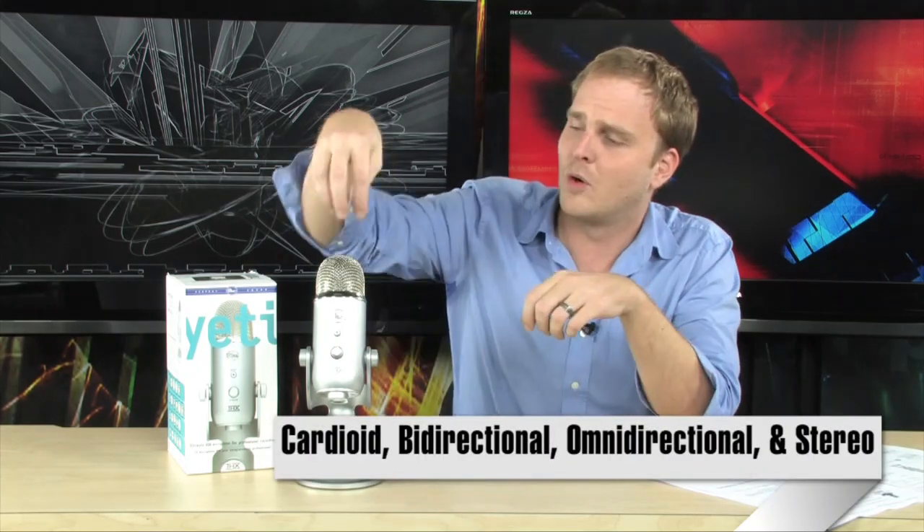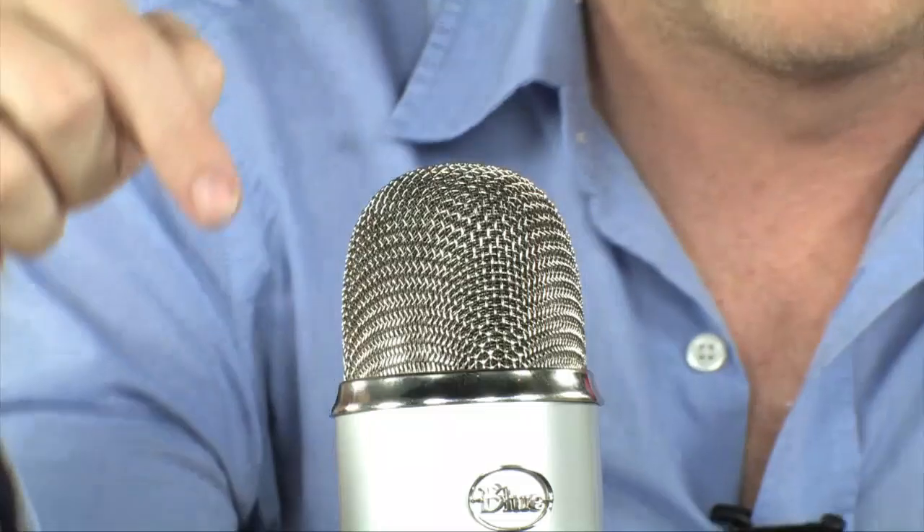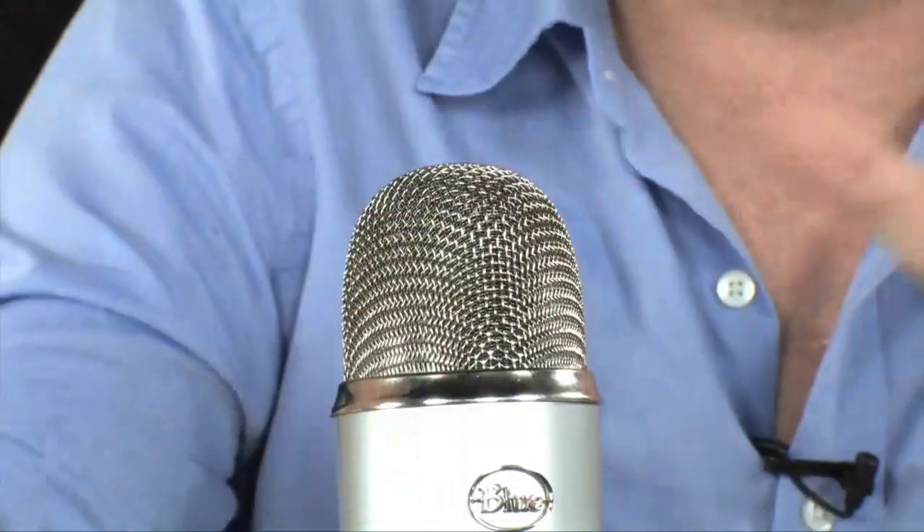This microphone will actually be able to record using four different patterns. Typically a microphone has one pattern — it will either record what's directly in front of it or what's all around it, but usually you can't switch between them. This one gives you the ability to record in stereo, it has a cardioid pattern which records only what's in front, an omni-capsule which captures everything all around it, and a figure-eight which captures just the front and rear.